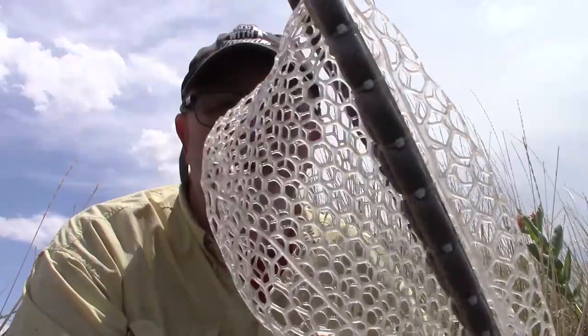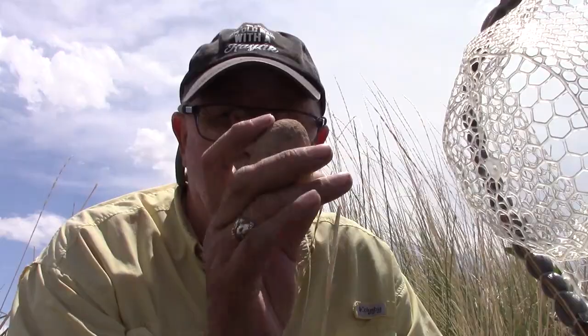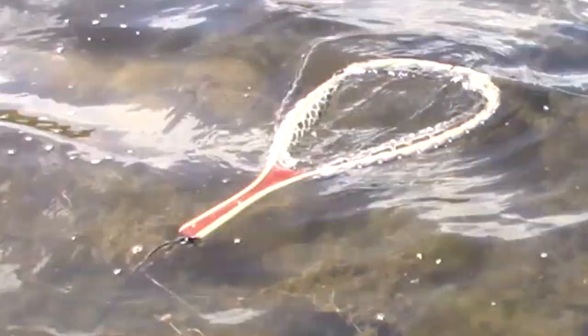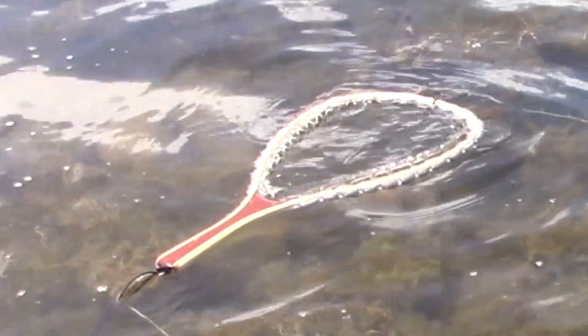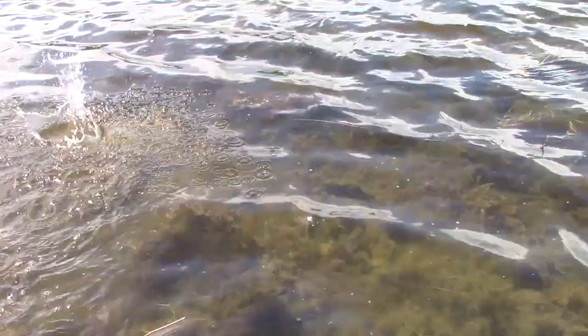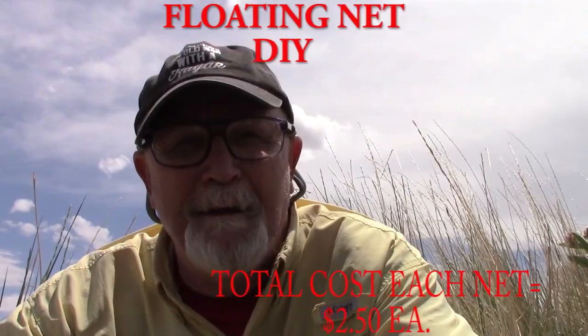We're at a local pond and we're going to test whether this net really works. We're going to use this rock — pretty good sized, it would kill you if it hit you in the face — and throw it in after we put our net in the water to see how it goes. There we go! Our floating net DIY actually works.